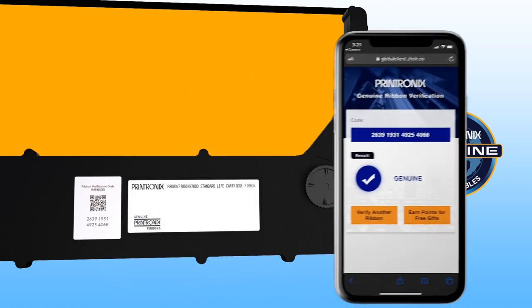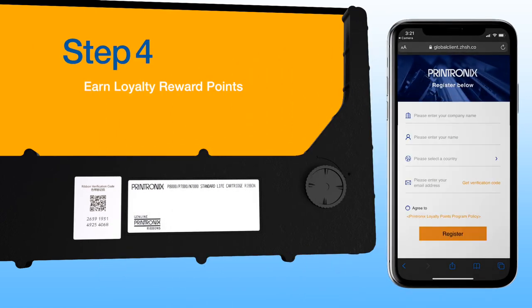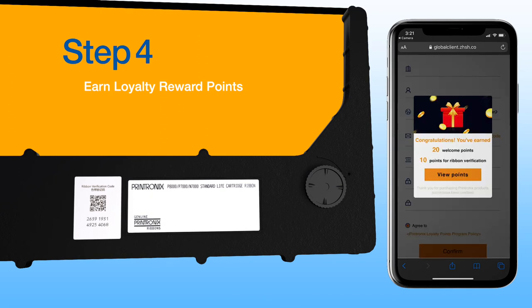Step 4: Earn loyalty reward points. Register to earn loyalty points for every ribbon verified and then redeem rewards.